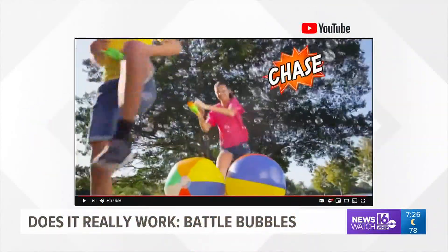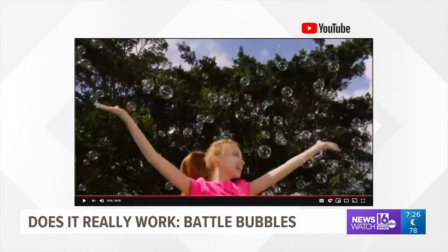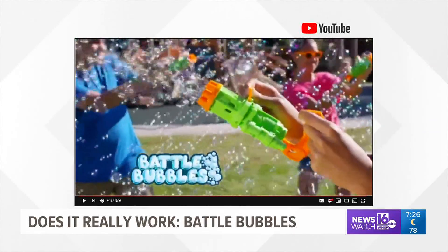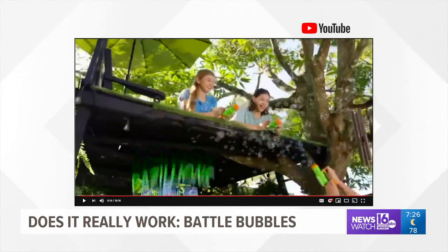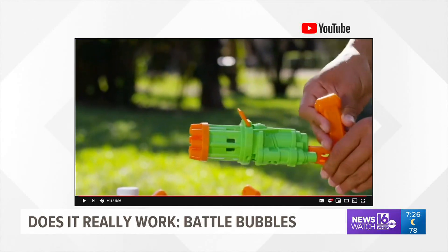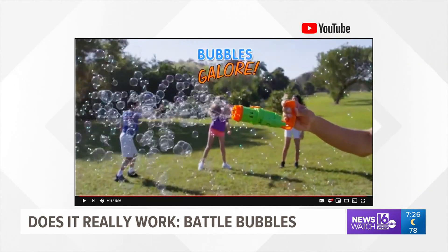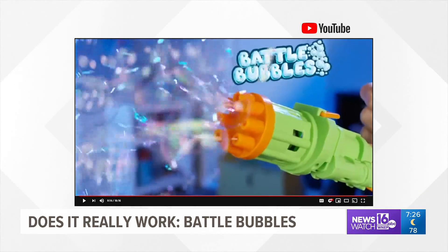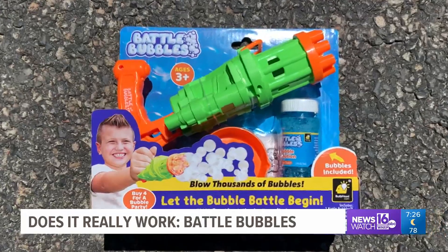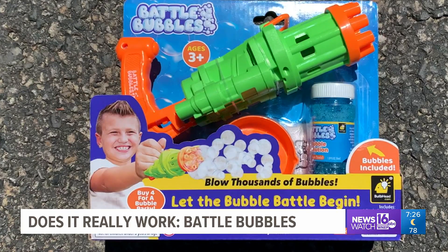Battle Bubbles is a handheld bubble machine which blows hundreds of bubbles in just seconds. It's a toy created to give kids and adults an alternative to blowing bubbles from a bottle one by one. Each neon green and orange toy resembles a water gun, and once you fill it with the non-toxic bubble solution, it's reported to emit as many as 3,000 bubbles per minute through eight different spigots. The toy is lightweight, compact, and easy to use — all for $9.99 at Boz Coz in Scranton.